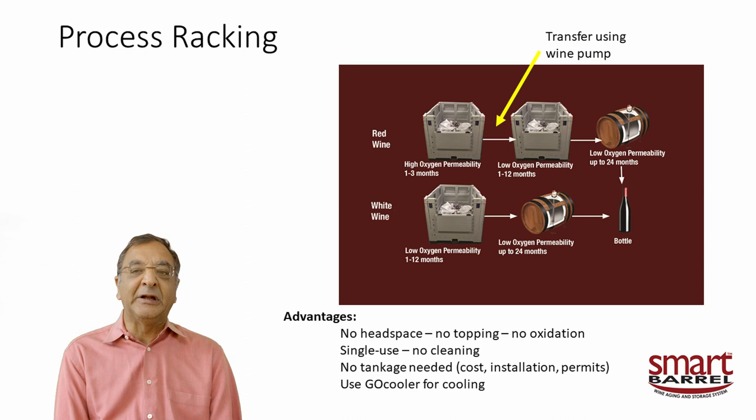In the low-permeability bag you can stay for a year or even longer. You can bottle from here, blend from here, or go all the way down and store in liner barrels for many years of proper aging. With white wine it's a similar process, except we don't micro-oxygenate — we go right into a low-permeability bag, and then maybe one or two more rackings down to the bottle.